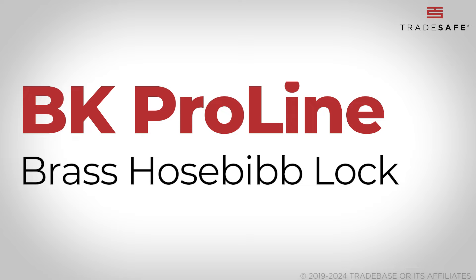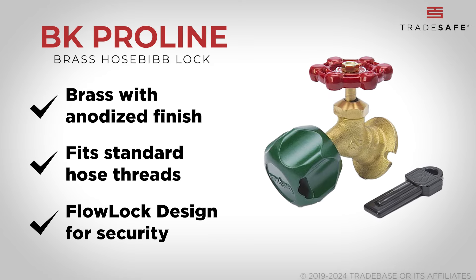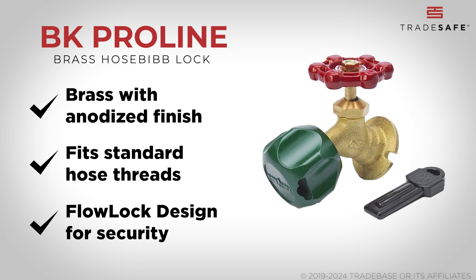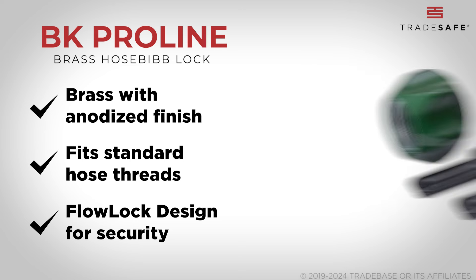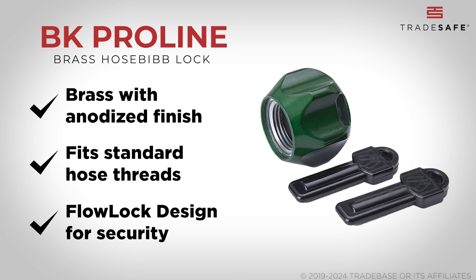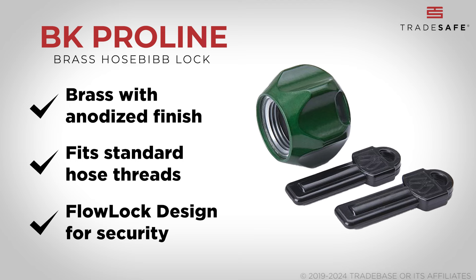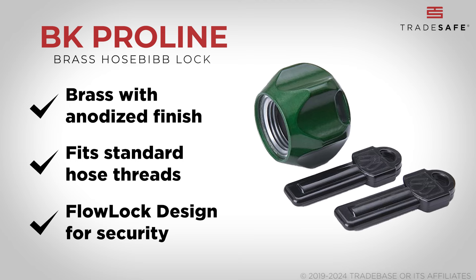Rounding up the top three choices is the BK ProLine Brass Hose Bib Lock, which has an anodized finish on the brass construction. It is easy to install and fits standard 3/4-inch hose thread outlets. Its flow lock design ensures a high level of control over water flow. However, the use of magnetic keys could pose a challenge in finding replacements if they are lost, potentially limiting the lock's convenience and usability.